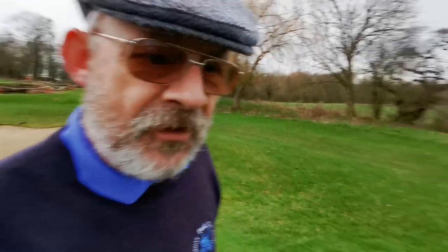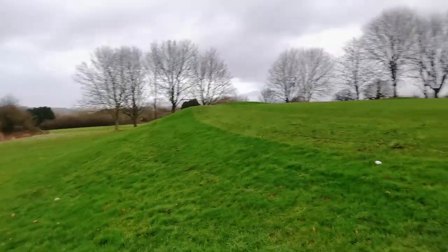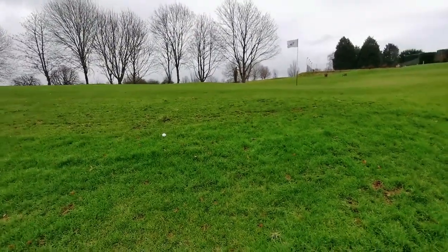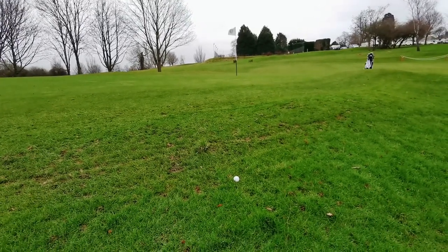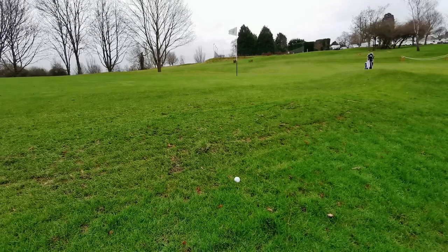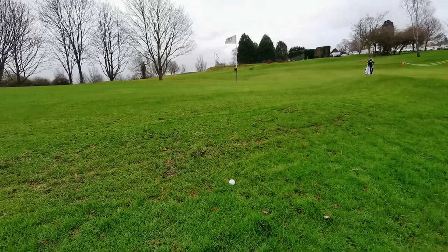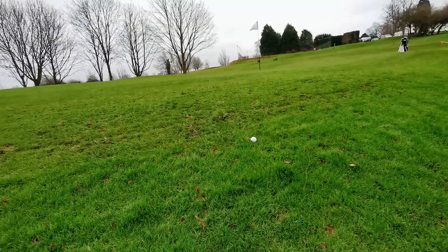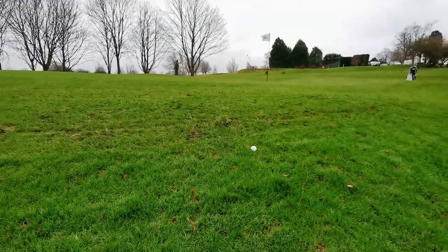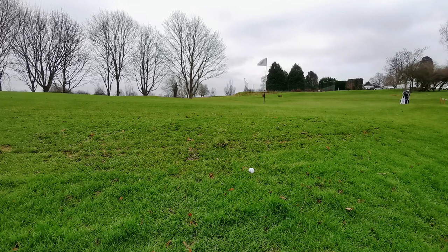Let's tackle these one at a time, and this is going to be awkward because we're on a slope. Our first one, we're only just over the top but we're on an upslope. We need to hit this with a square face — don't need to put any extra loft on this, the shot's got enough loft already. So all I'm going to do is pop this in the air. I've got my sand wedge and I'm going to hit it with a square face. I'm not going to add any loft at all.